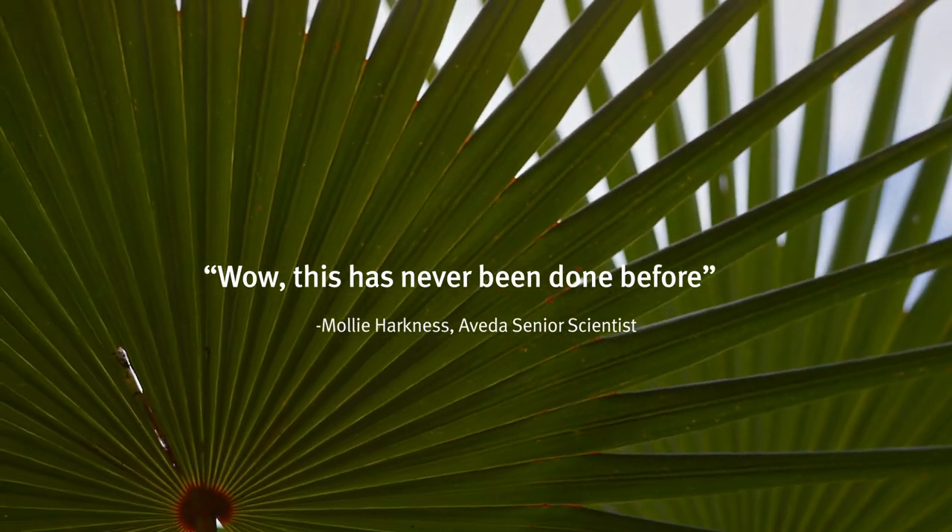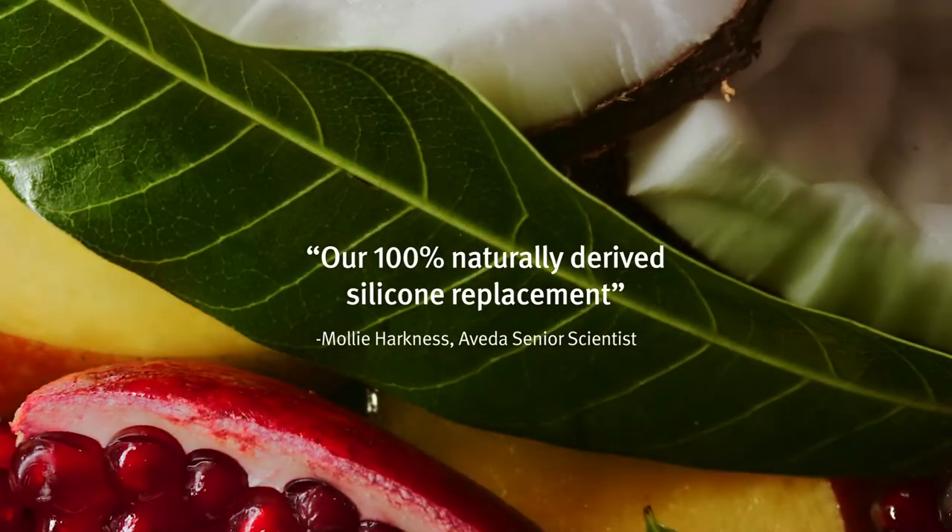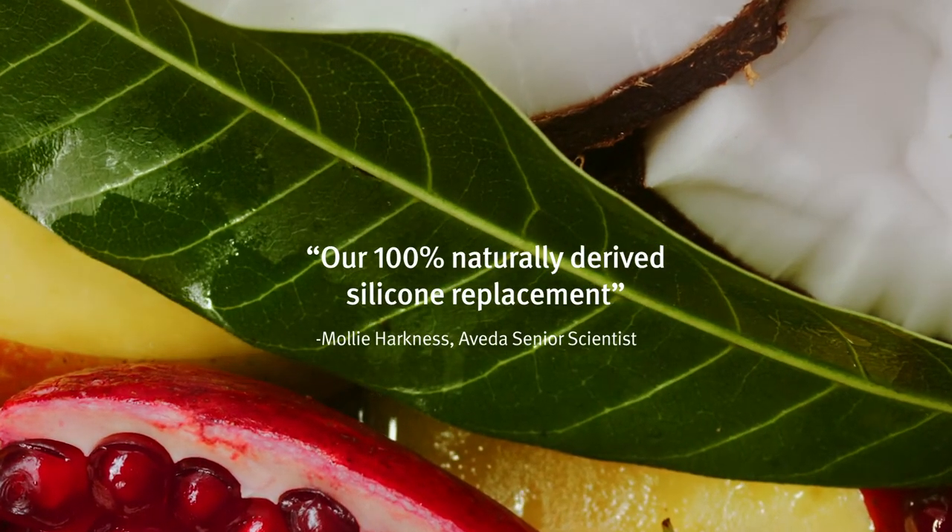Wow, this has never been done before — for our 100% naturally derived silicone replacement.